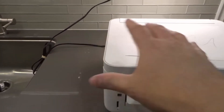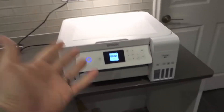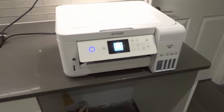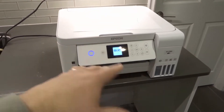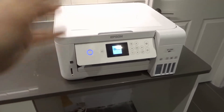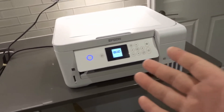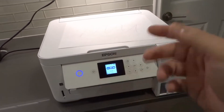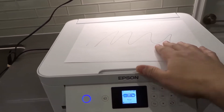All you need is your computer — you need it open and turned on with the Epson printer driver installed. It needs to be connected to the same wireless network as the printer. The printer also needs to be connected to that same wireless network so that it can communicate with the computer.